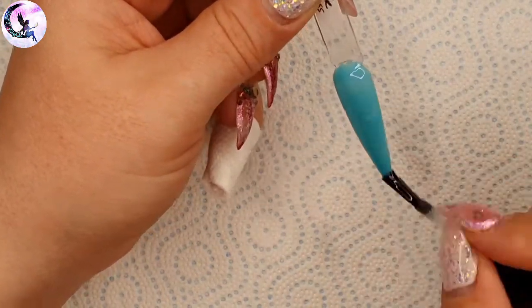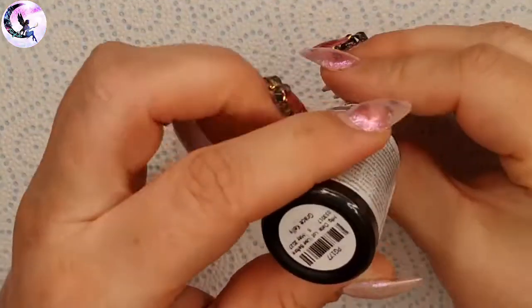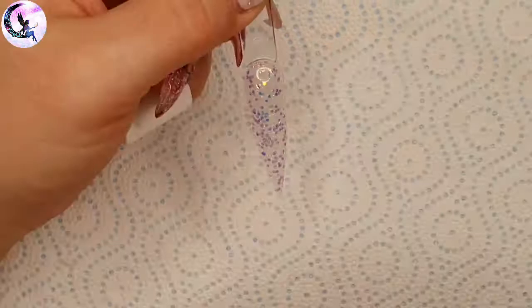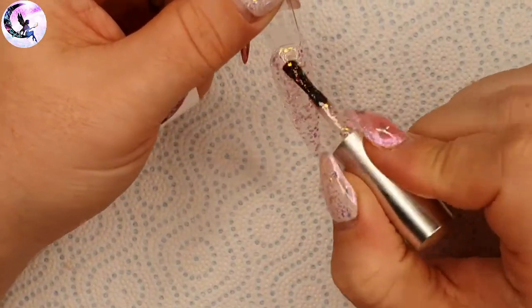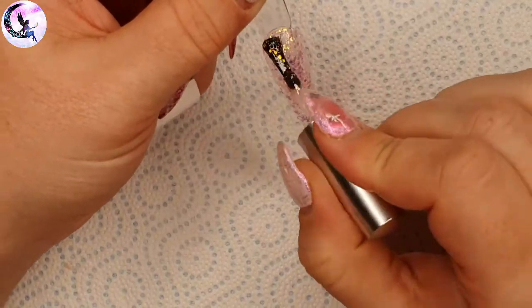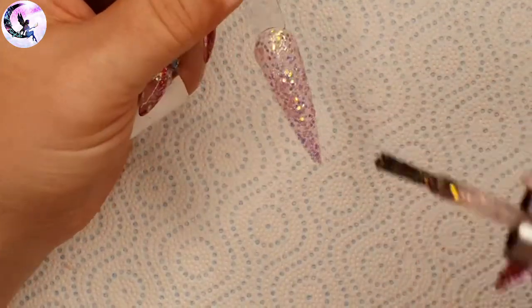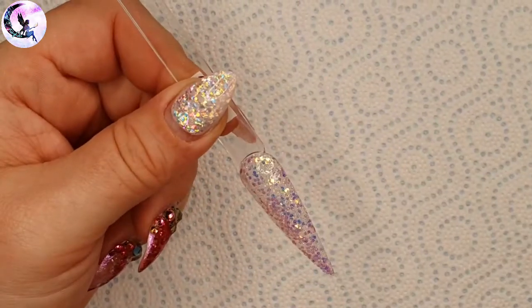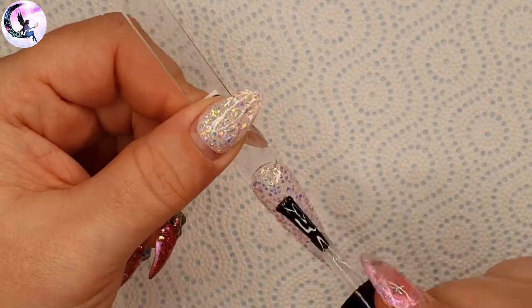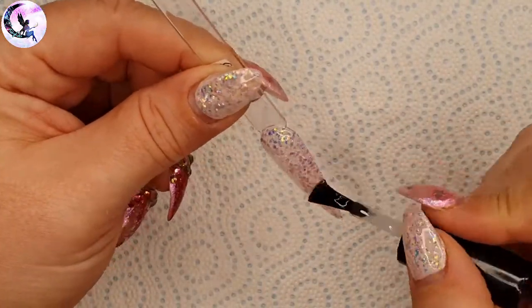The next 18 colors are from the P+ glitter range. The first is Grace Kelly, which has a subtle coral base with lots of iridescent sparkles that reflect pink, blue, orange, and yellow — it's stunning.